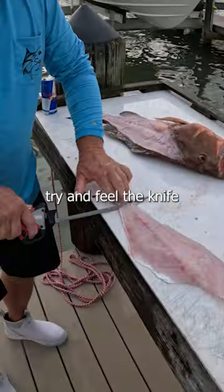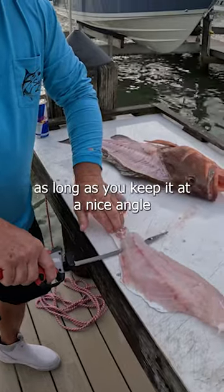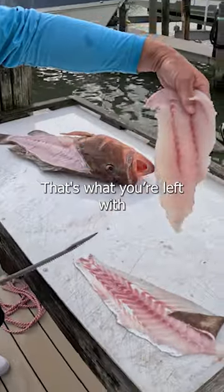Just try to feel the nice hip. As long as you keep it at a nice angle, you can just — that's what you're left with.